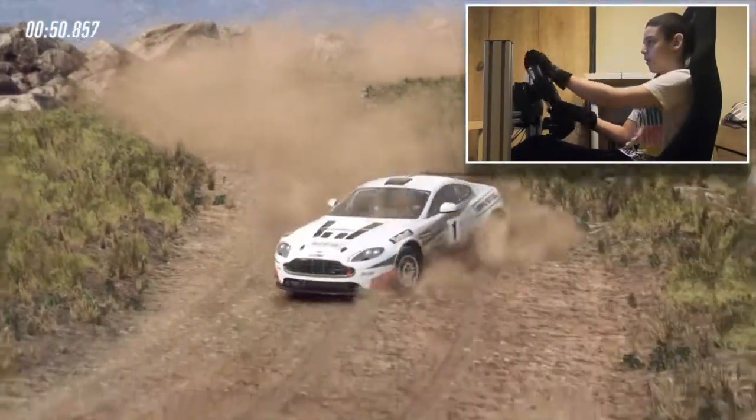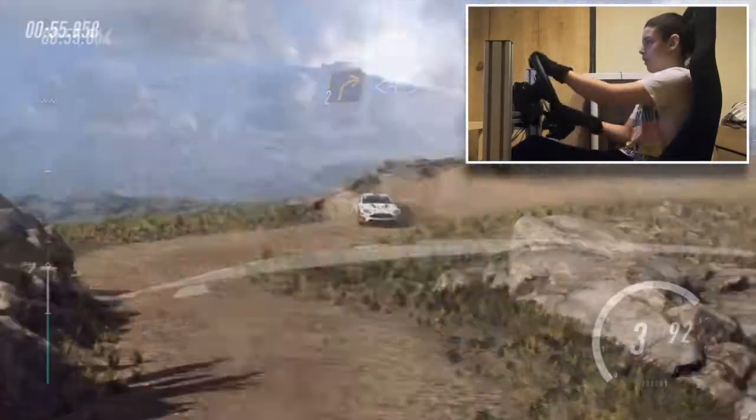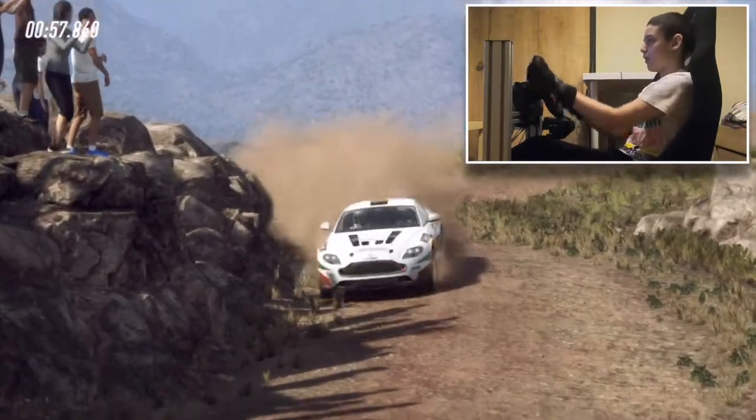Into 2 left long, tightens. Into 2 right long, opens, tightens, hairpin right, tightens.